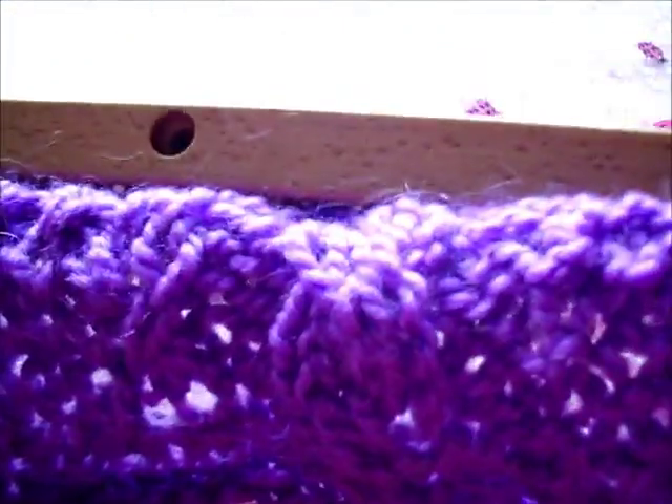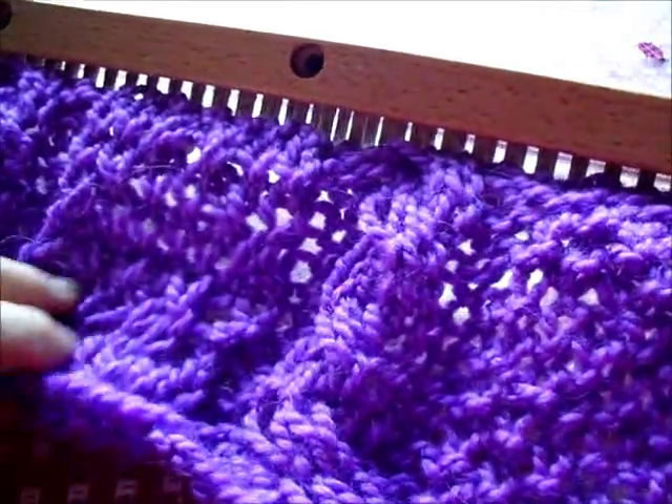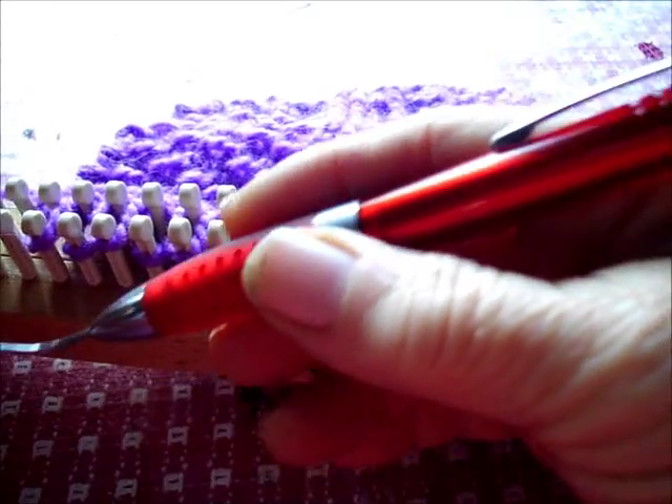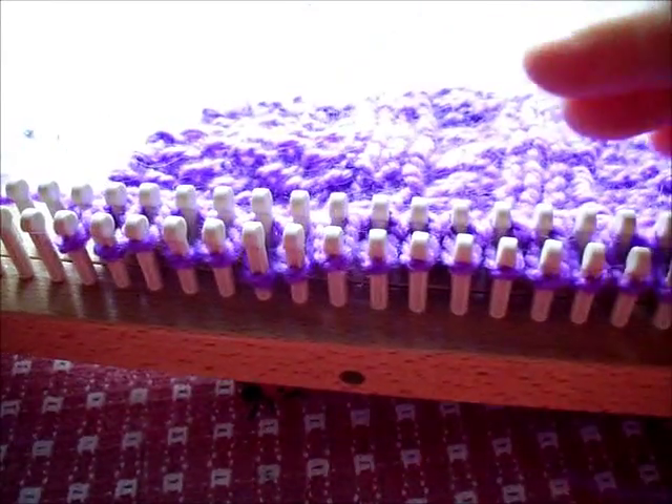Here is what I'm working on — a bulky Aran design — and I'll show you how we stitch on it. Oh, in case you're wondering about my interesting hook, this is the subject of another video. This was made from a pin and a nail.